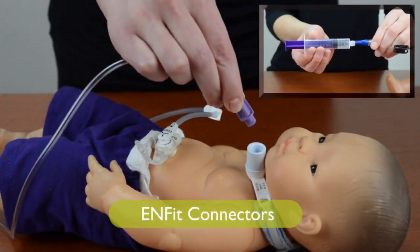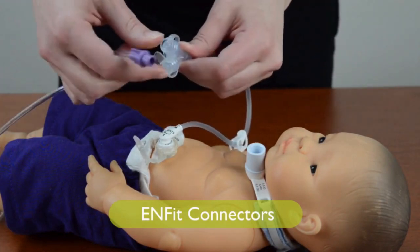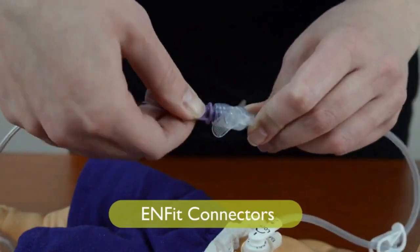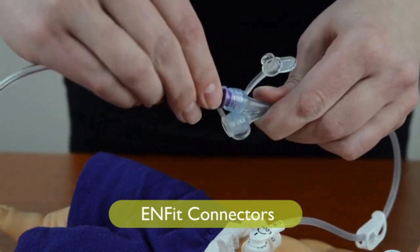Using Enfit supplies makes it impossible to connect to the wrong type of tube. The change to Enfit connectors means you must use Enfit feeding supplies to give medicine, food, or fluids into the GI tract.